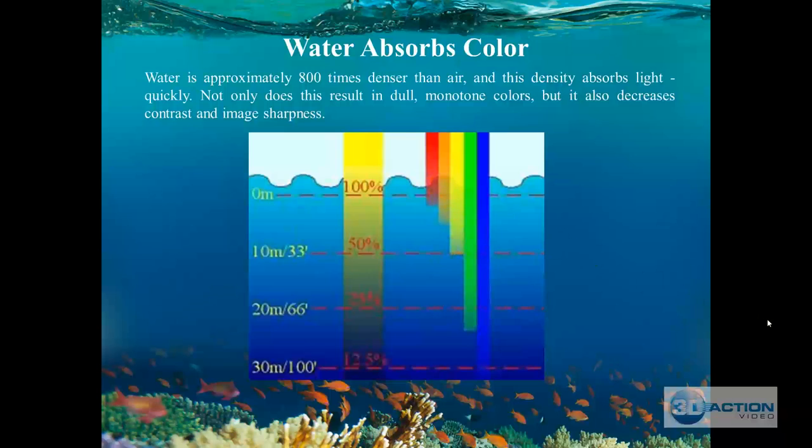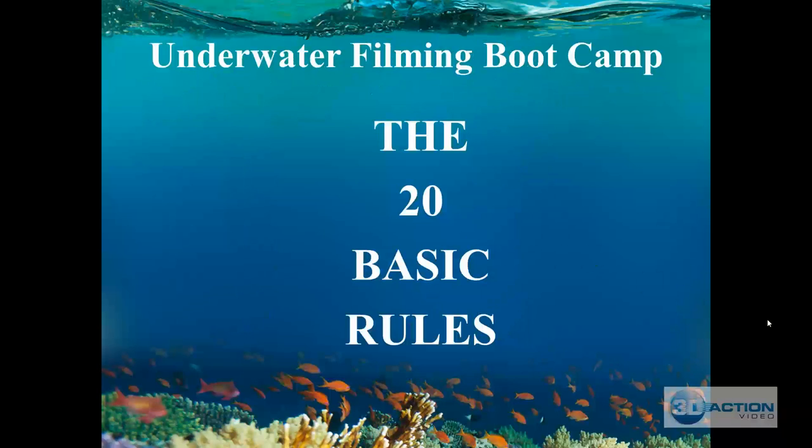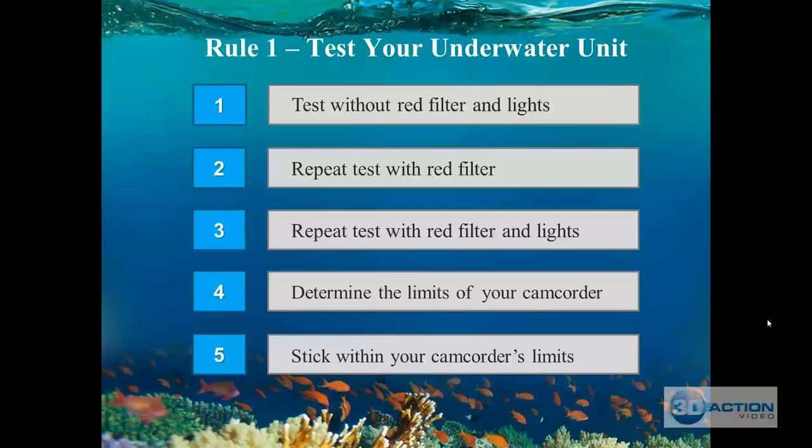Let's start on the main part of our morning session: the 20 basic rules. I thought long and hard about the 20 most important things I've learned when filming underwater. These 20 basic rules, after we go through them, make complete common sense. Rule one: test your underwater unit.